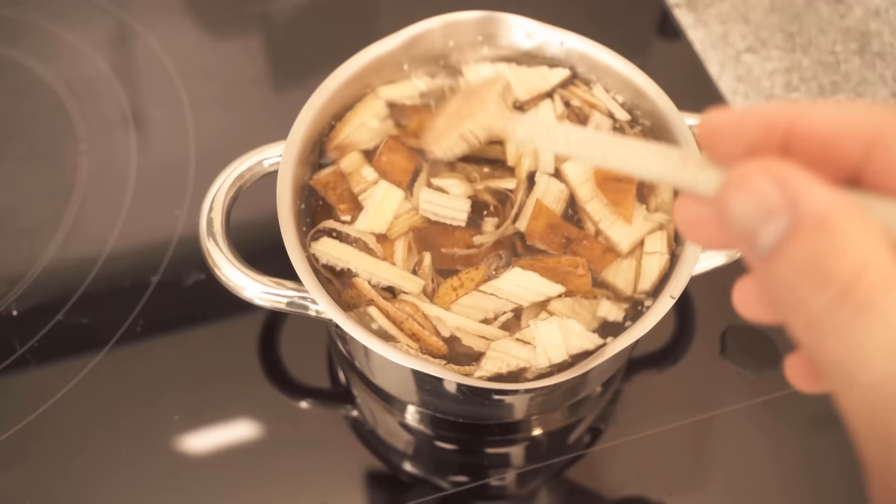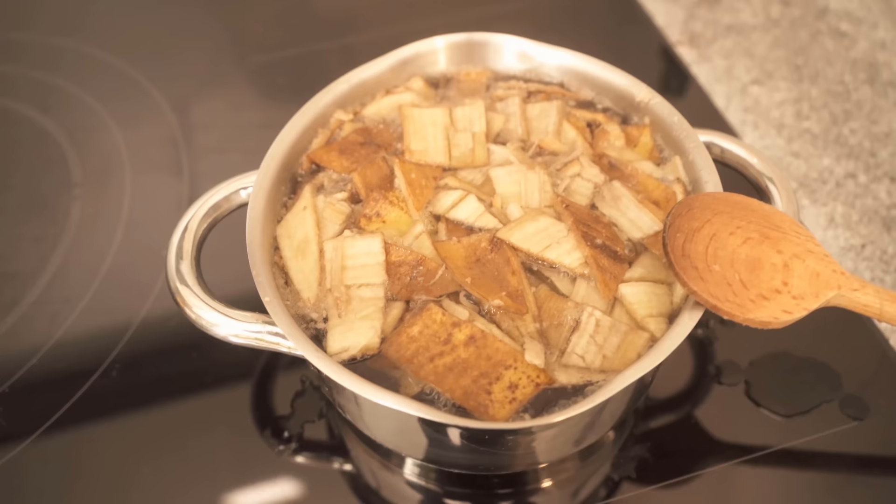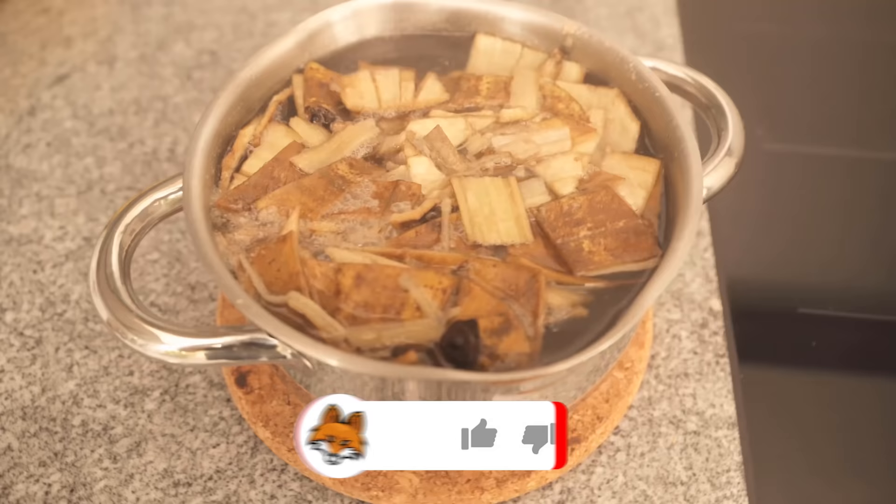We make the banana water mixture boil. Once it boils, we can take it off the stove and let it cool down. I just set it aside and let it steep overnight, or at least 12 hours.